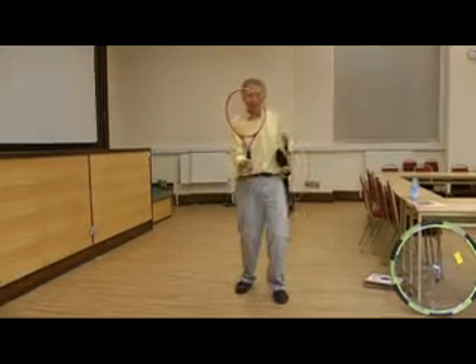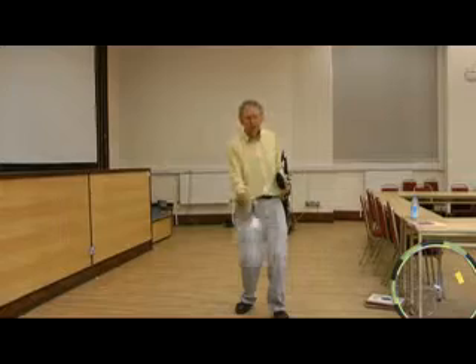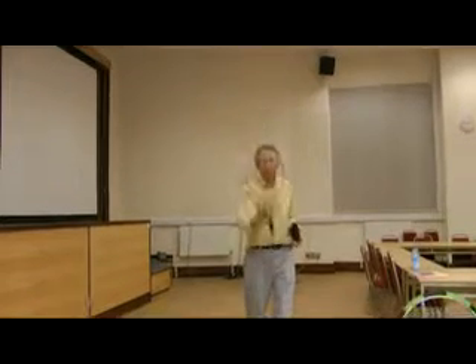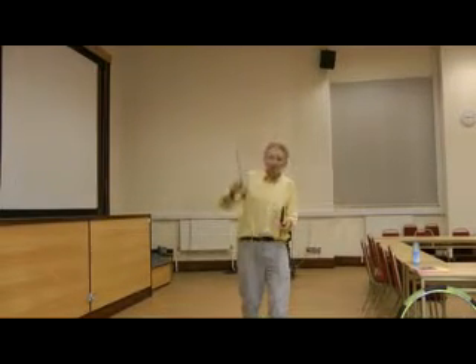Now, the tennis racket does the same thing. It's red facing you there, and when I catch it, it's now white. It's white. When I catch it, it's red. And you can possibly see the tumble.